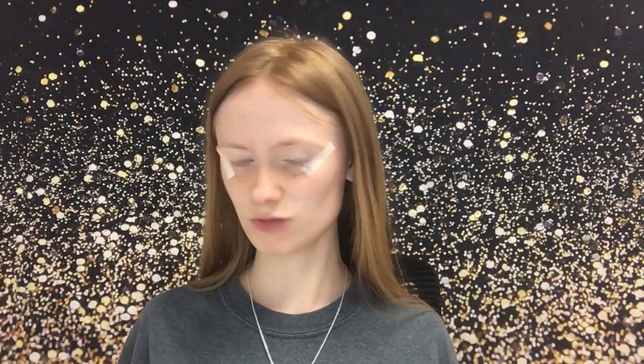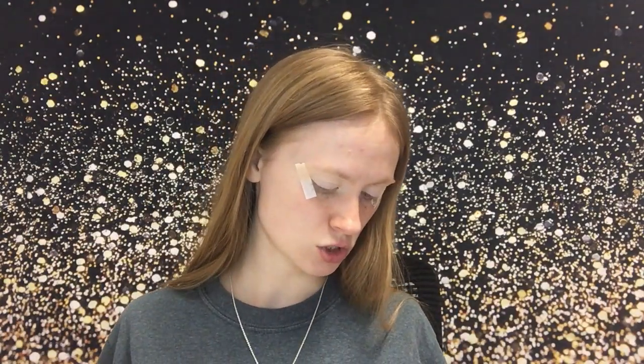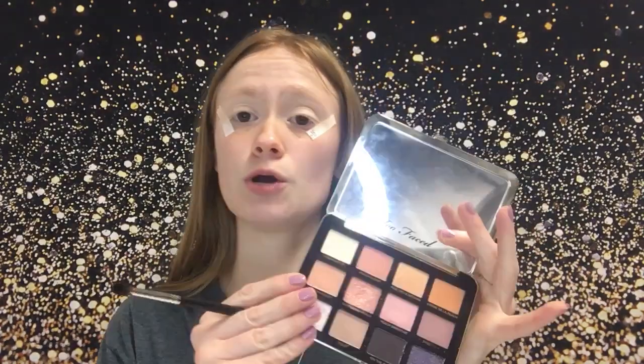Moving on, today we're gonna do a neutral look because I have been into neutrals lately and I have no idea why. I figured it'd be good for going to work, going back to the office, the gym, whatever you do.